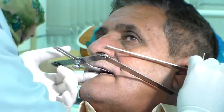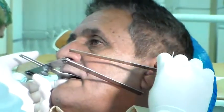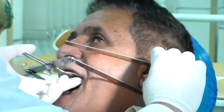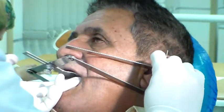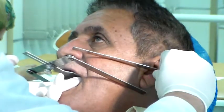Place the ruler from the ala to the tragus like this. Make sure it is supported so it doesn't fall off. When I place it like this, I see that there is more space in the posterior here than there is in the anterior.